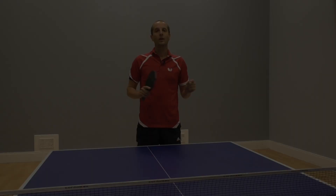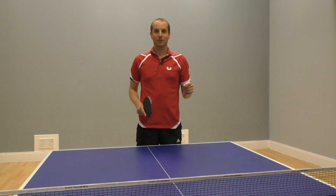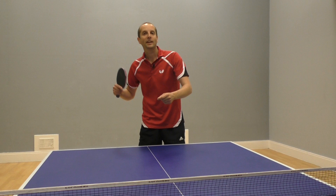So now I'm going to try and return Craig's chop block. We're going to play out a few rallies where Craig does his chop block, I'm going to try and return it, see if I can win any of the points. Let's see how I get on.